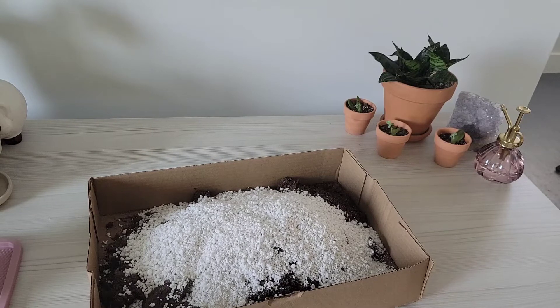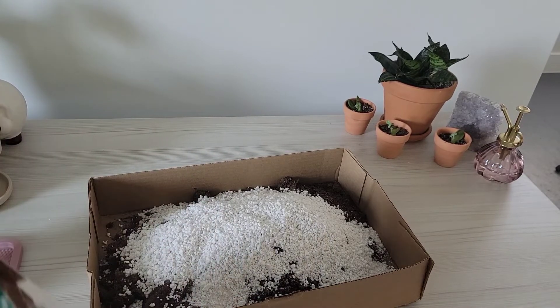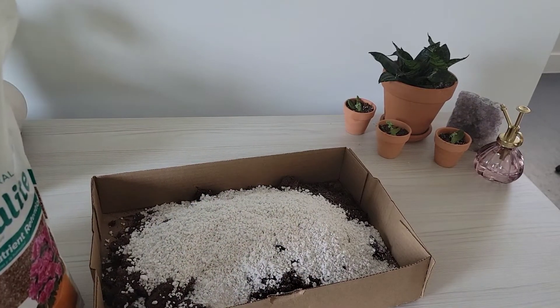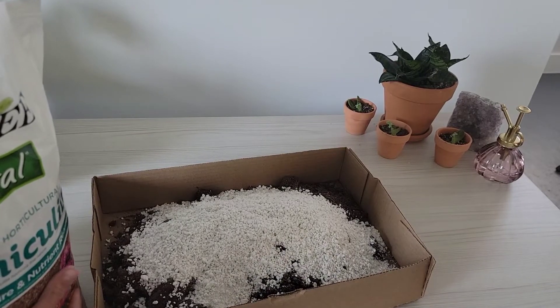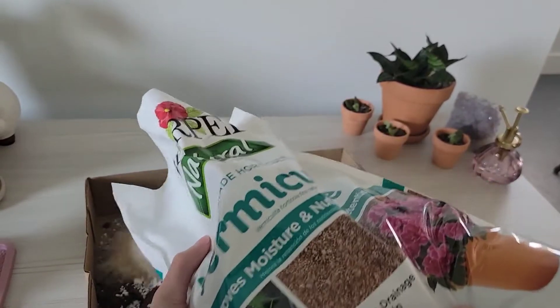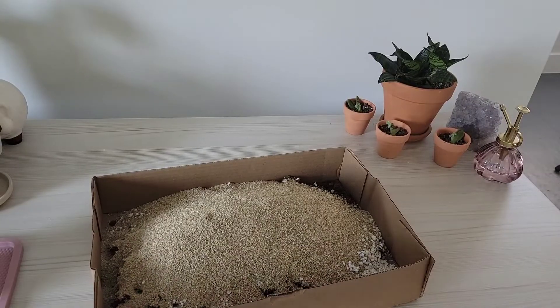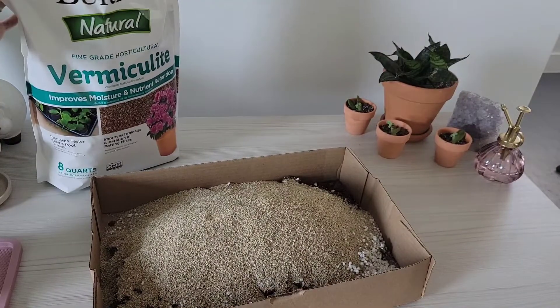I used two of those planter pot-fuls of perlite. This one I just pour in — this one's more like sand, really fine. And then I just mix it all together.